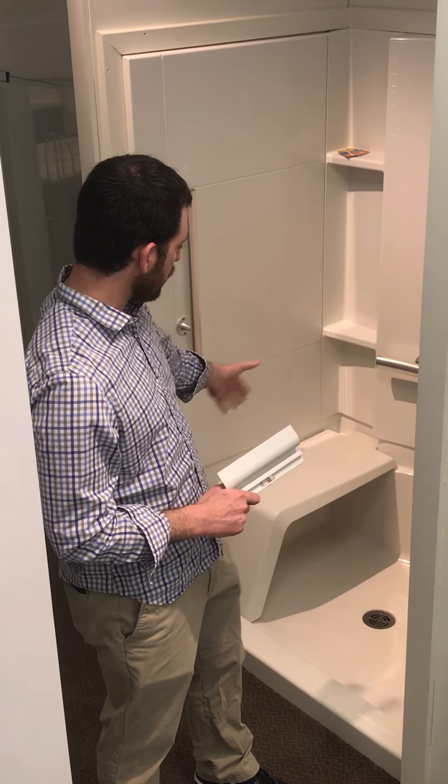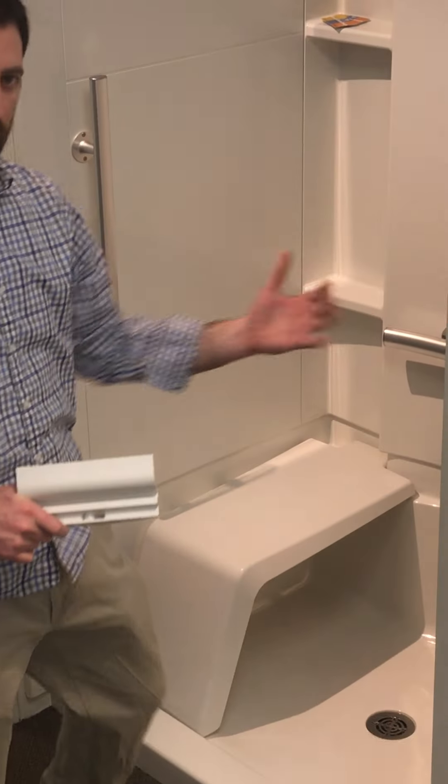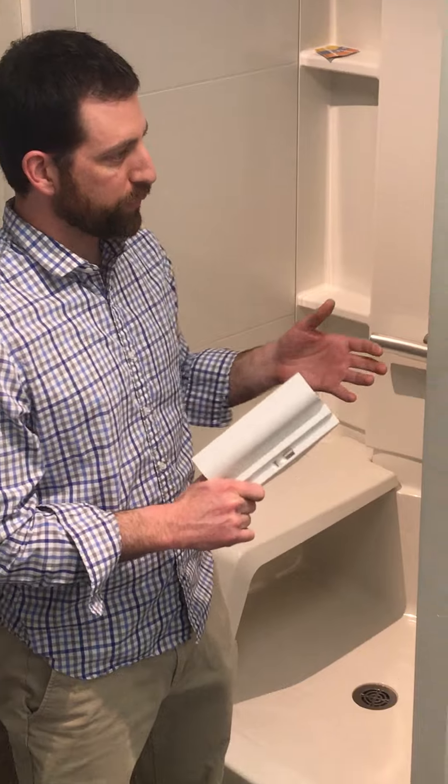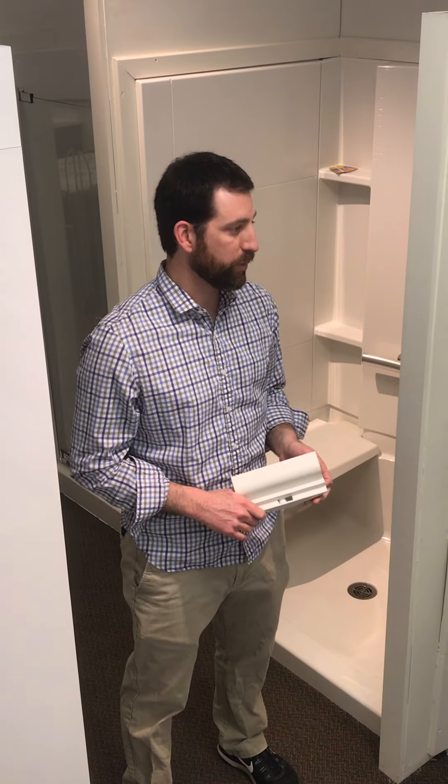We have these nice deeper showers with a removable seat that we can get with or without grab bars. And the other thing is showers with an end drain — those are great. You can pull a tub out and put a new shower in without spending any money on moving the plumbing drains.